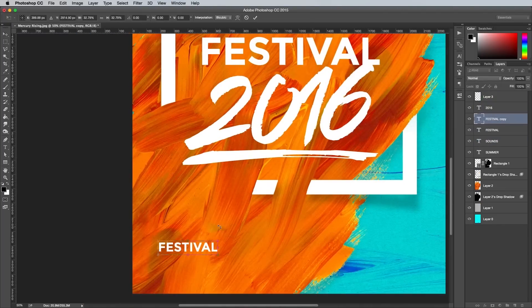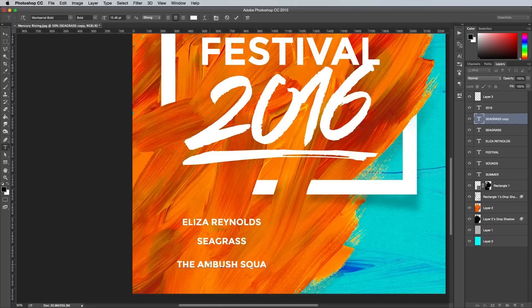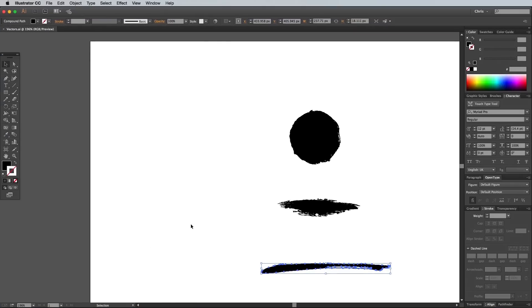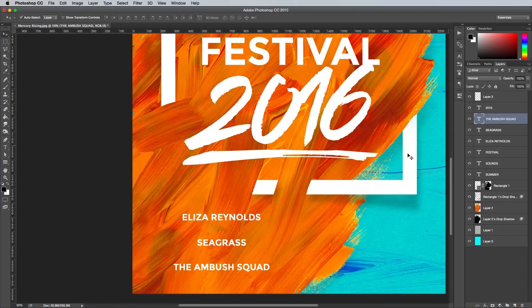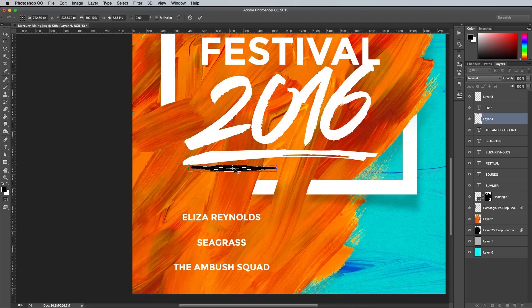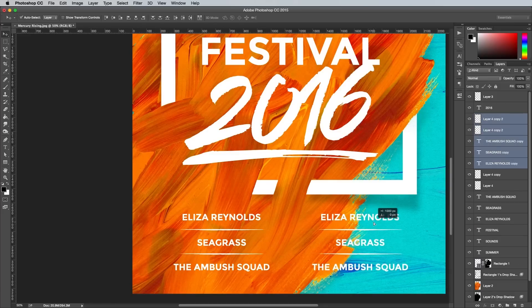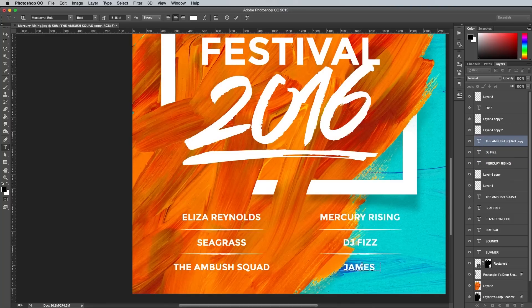Copy one of the sans-serif text elements and scale it down so it can be used to type out a list of fictional artists playing at this fictional Summer Sounds festival. Select all of these new text elements and use the Align buttons in the toolbar to line them up centrally and distribute the spacing evenly between them. Copy the rough vector brush stroke from the sample pack, paste it into the Photoshop document, squash it down to form a thin line, then use it as a divider between these text elements. Hold Shift and select each text element and divider shape, then hold Alt to drag out a duplicate set for the other side. Edit the wording to list more fictional artists. When you're done, select all the elements and snap them centrally to the canvas.